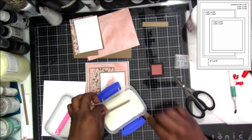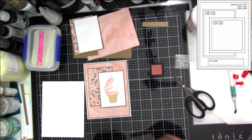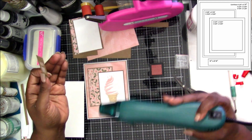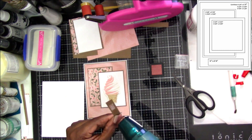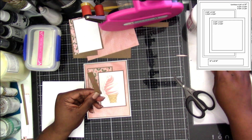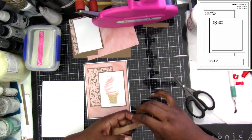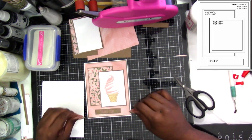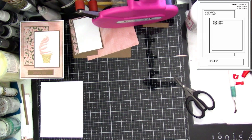I will say when I did the happy birthday sentiment, it stamped where you could read and understand it, but I don't think I got the greatest stamping from it. What I was doing — because the Delicata is like a pigment ink, it stays wet long enough — you can dip it into your clear embossing powder and then melt it, and it's like you've embossed your sentiment. That way you don't have to worry about smearing it if your hand rubs it.